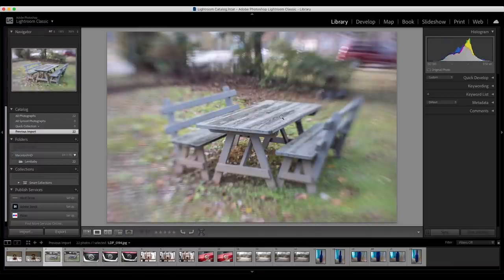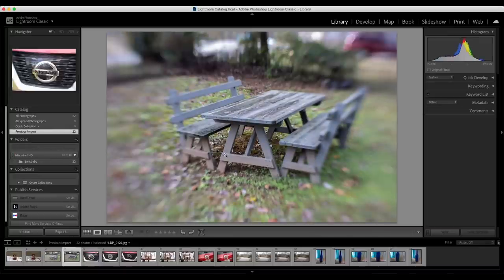This next image is the picnic table in our front yard. You can see the blades were still in front of the lens because of the wavy line effect. Without the bokeh blades, you can see how the focus is very selective right in the center, and then it falls off on the sides as well as the top and bottom.